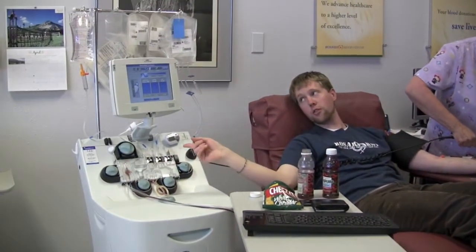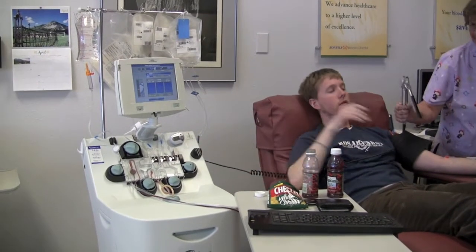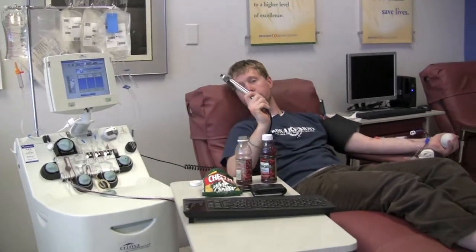As you can see, my blood is starting to go into the apheresis machine and it gets collected in here. It's spun around a centrifuge and they take out all the goodies that they need, whether it's platelets or plasma, and it gets returned to me through these tubes.